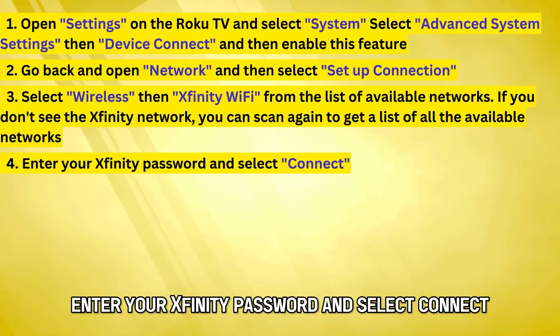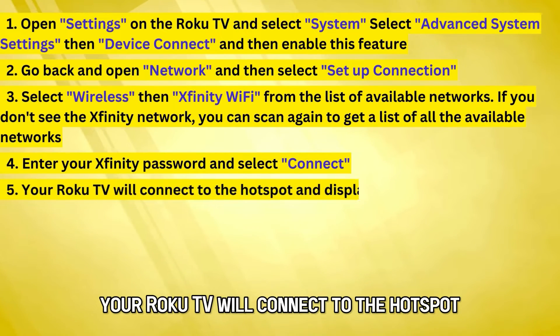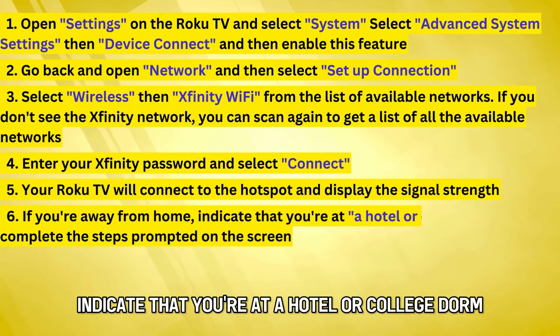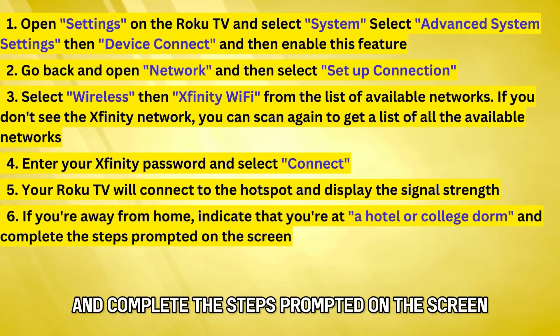Enter your Xfinity password and select Connect. Your Roku TV will connect to the Hotspot and display the signal strength. If you're away from home, indicate that you're at a hotel or college dorm and complete the steps prompted on the screen.